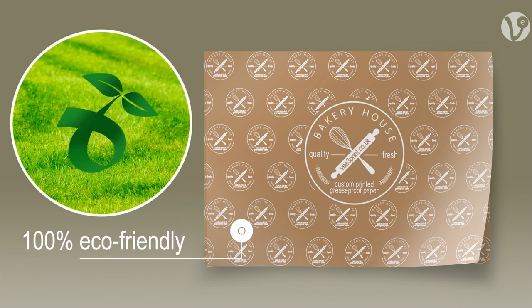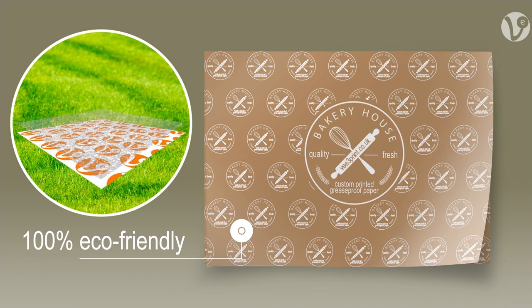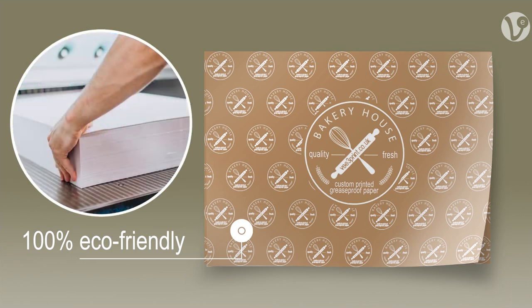Our greaseproof paper is made from sustainable sources, including the paper, coating, ink and the whole printing process.